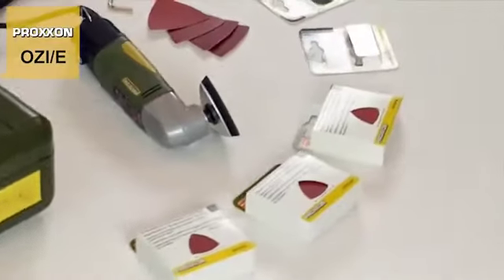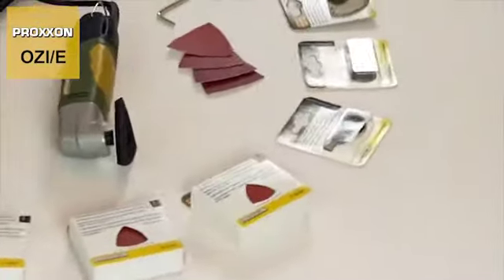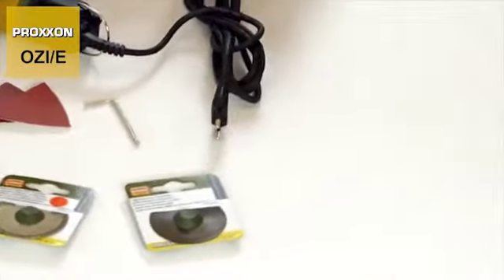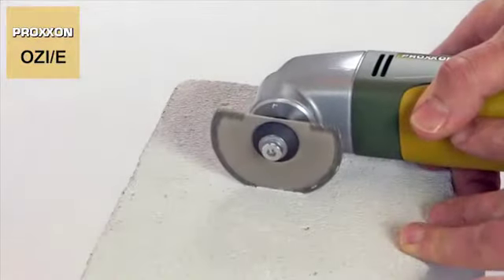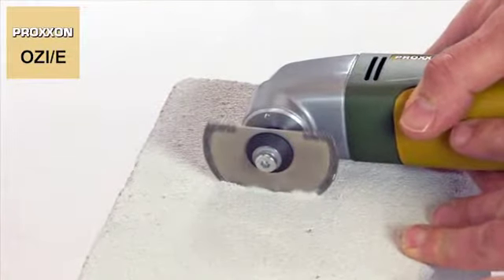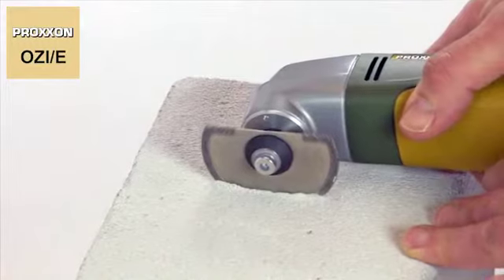Our accessory selection for the sander holds more problem solvers, including saw blades in wear-resistant HSS or diamond coated. The latter can even be used for splitting plaster, gypsum concrete or brick, making it ideal for use in interior fitting work.